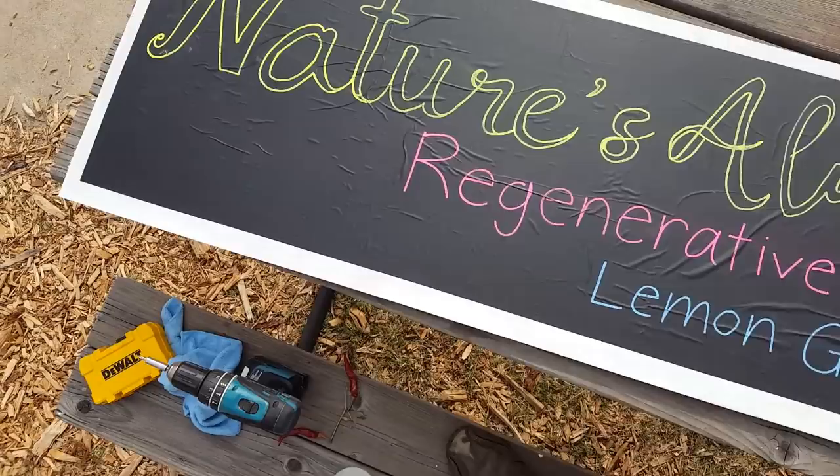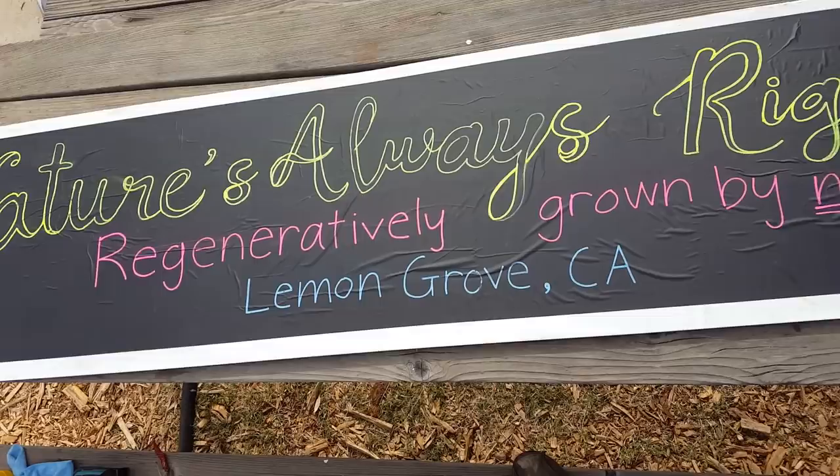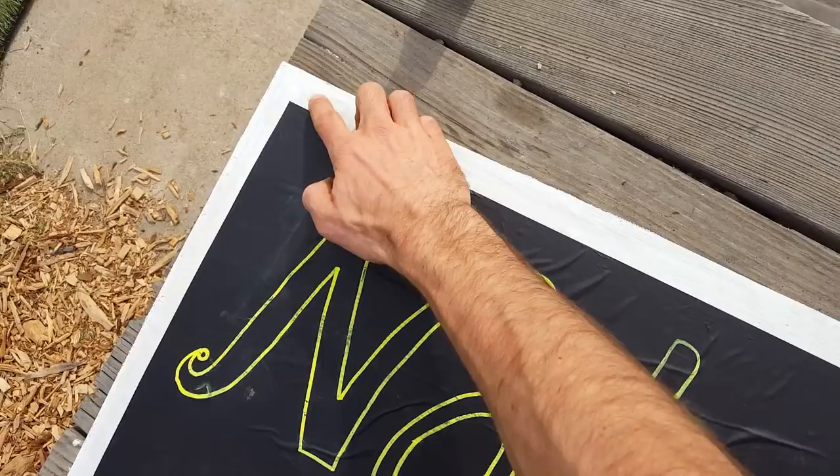We're good. Now what I want to do is mount this thing, so I'm just gonna drill a hole in each corner — the smallest hole I can. One of the things I always want to show in my videos is my mistakes, my successes, my progression, and how I learn from my mistakes.